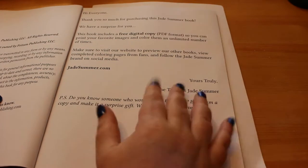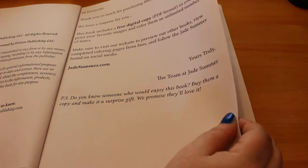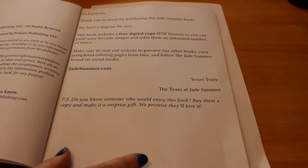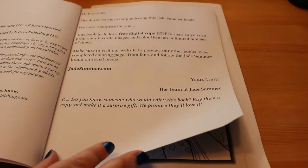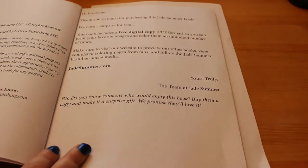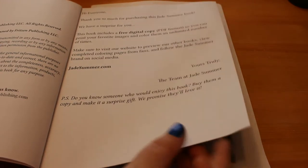Here's the information about getting the PDF format — the free copy — so if you wanted to, you could print and colour as many copies of one picture as you wanted, again and again. If there's one you really like, you can do it in different colour schemes and things. I like that idea — mind you, I can't even colour a whole book, let alone the same picture more than once yet.